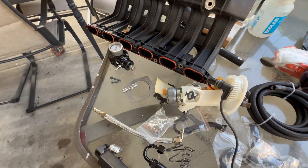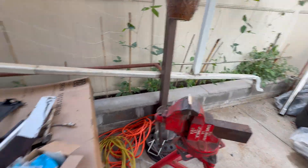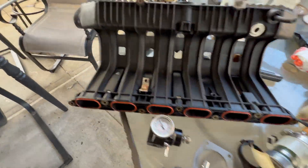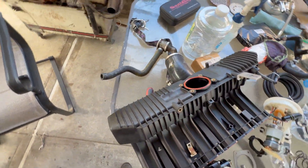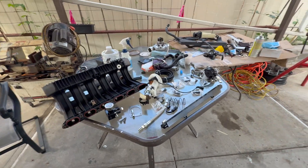Fuel system time. Now working on bending this bracket with my mini sledge to mount my fuel pressure regulator over here. Then I can run the fuel lines from down there.